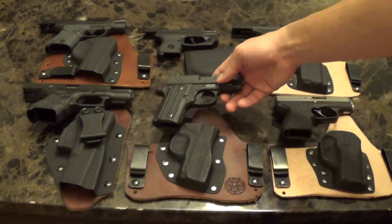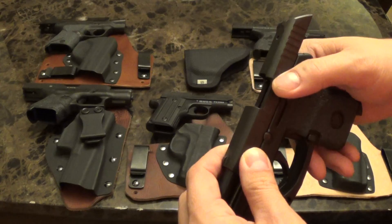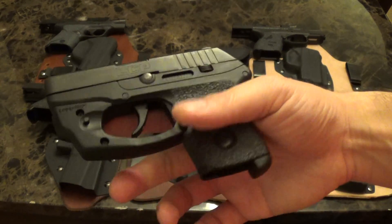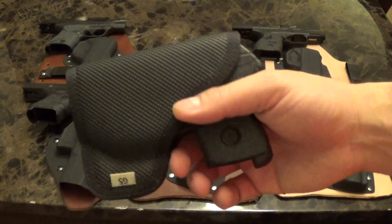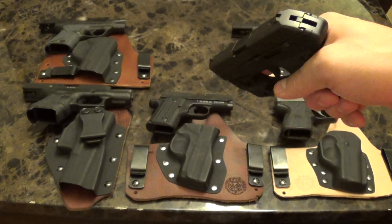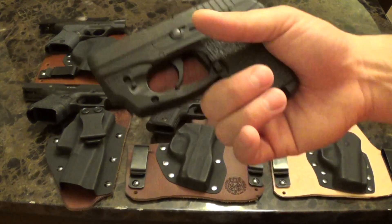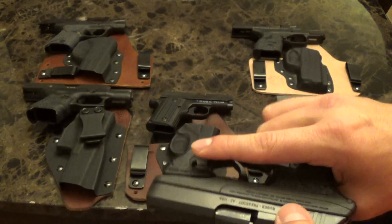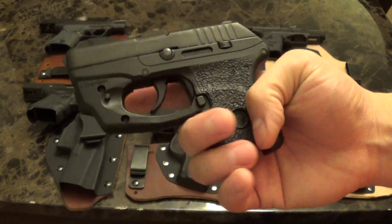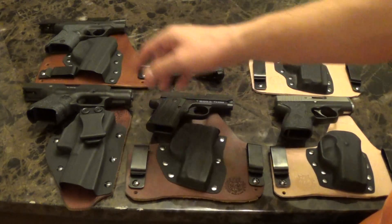The very first gun I ever carried was a 1911 — concealed carried a 1911, and sure enough that's the very first gun I actually bought. If I just want to throw something in a pocket, I've got my little pocket holster for it. I put the LaserMax on it too, which works pretty well. I used to have a Beretta Nano but ended up giving it away. I have Talon grips on there too.